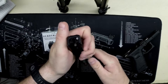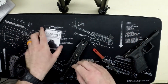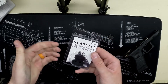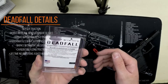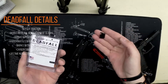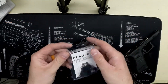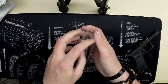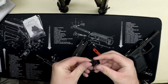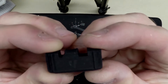You can leave everything in there. The Deadfall is made of carbon fiber. It only weighs approximately two grams, about the same weight as a standard backplate, according to their website.